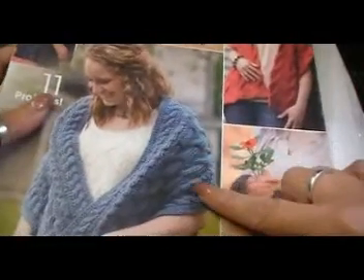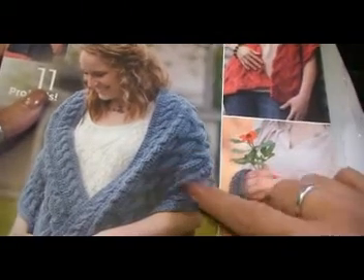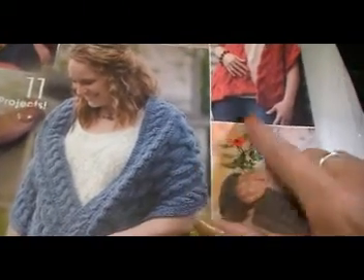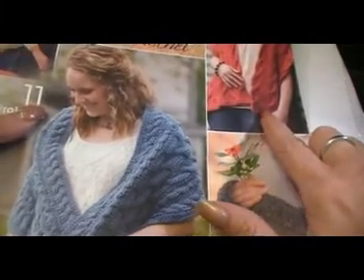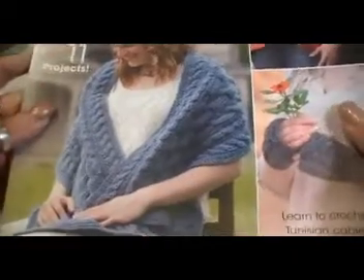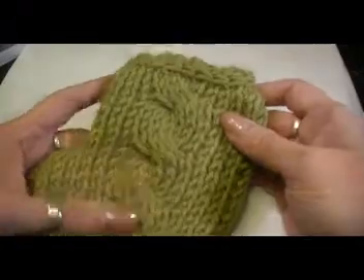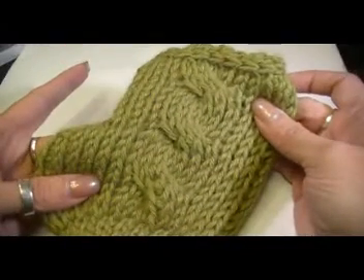Those cables were much more intricate and required special stitches in order to make the cables show better. So the cabling is slightly different — I don't want you to think this cable is the same when it's not, and I don't want anybody to think that I'm misleading them. This is just a plain cable, and we're going to do these mitts for the crochet along.